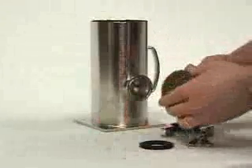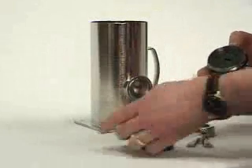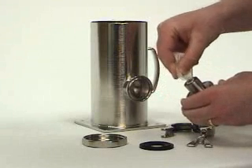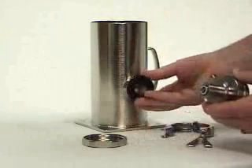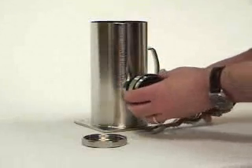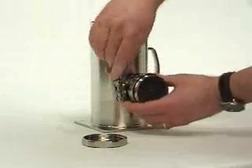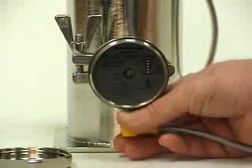Now let's mount the LevelProx. Under the cover is a small packet of coupling gel — place a small amount of this onto the transducer. Attach the gasket to the ferrule, then clamp the sensor into place. Next, attach the cord set and turn on the power.